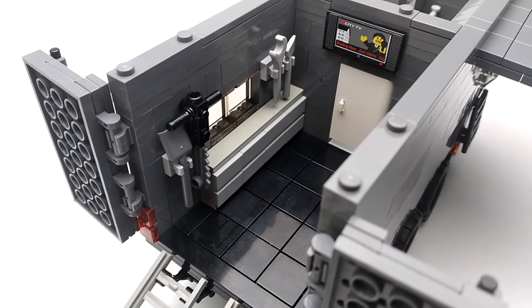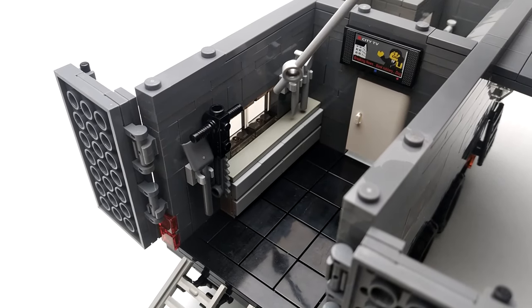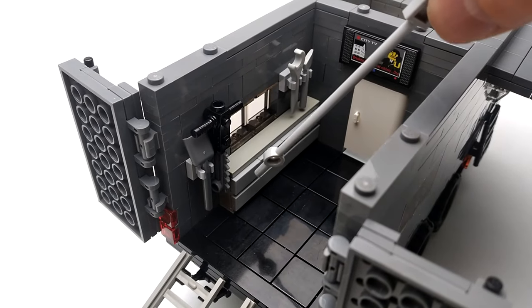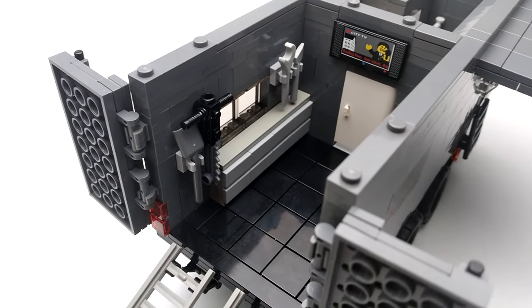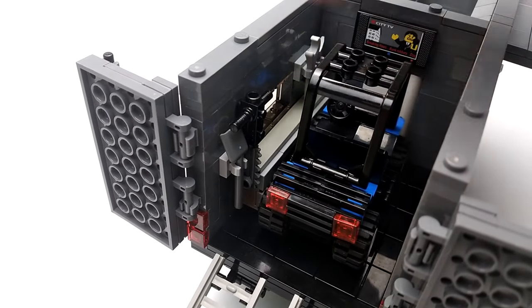Here's our garage and workshop. We've got a TV above the doorway, an axe on the wall, a wrench, a chainsaw, a shovel, and a bunch of storage space for all kinds of tools. And as we've shown before, we've got enough room for our side-by-side.